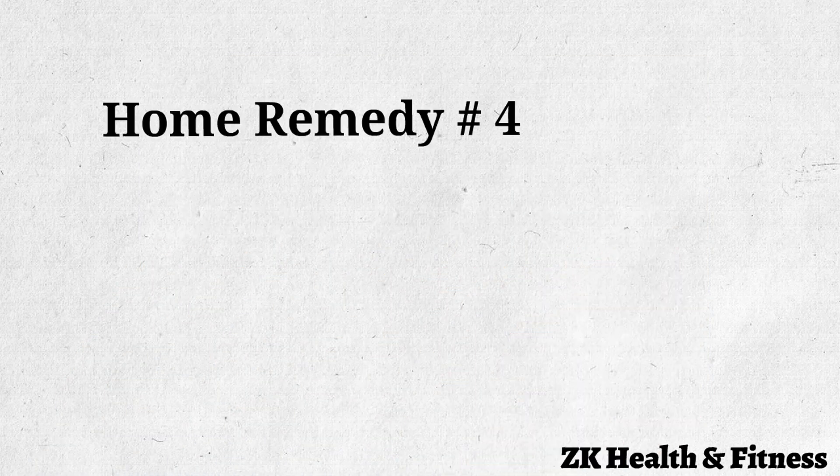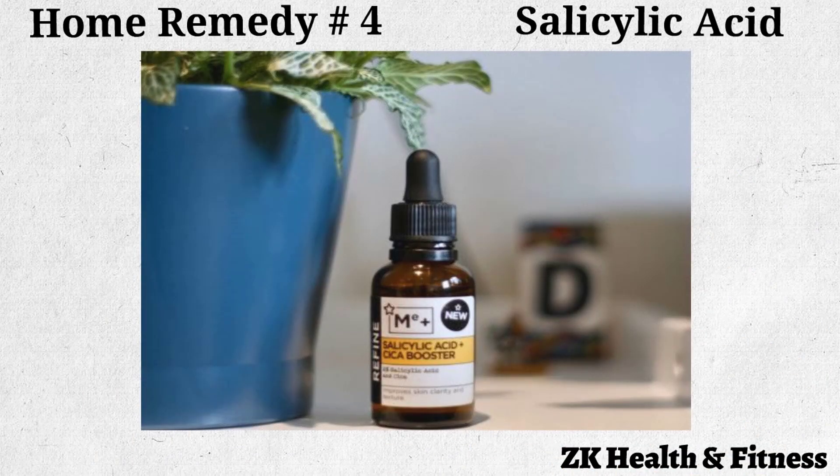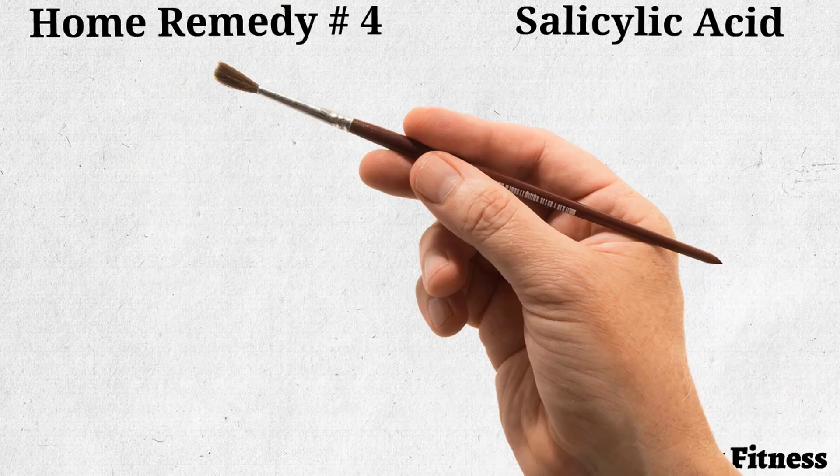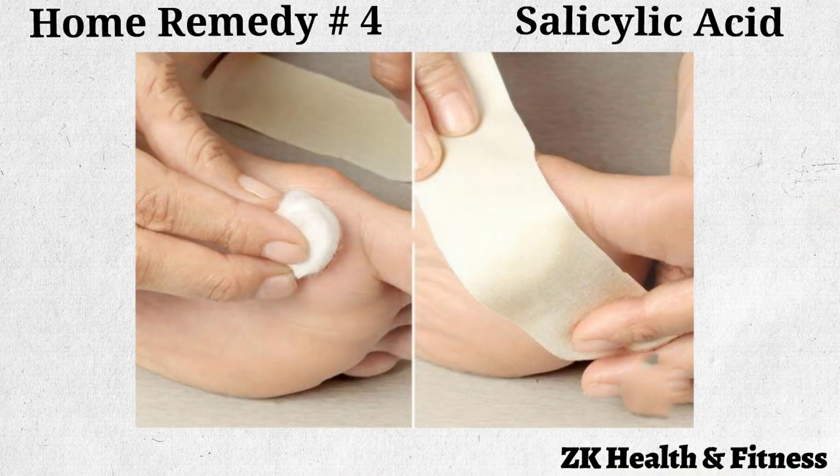Home Remedy No. 4: Salicylic Acid. Salicylic acid increases the amount of moisture in the skin to dissolve the substance that forms a corn. Squirt some salicylic acid on a cotton ball. Place the soaked cotton ball on the corn. Secure it with adhesive or medical tape. Leave it on overnight, then remove it the next morning. Repeat once each day for one week to see effective results.